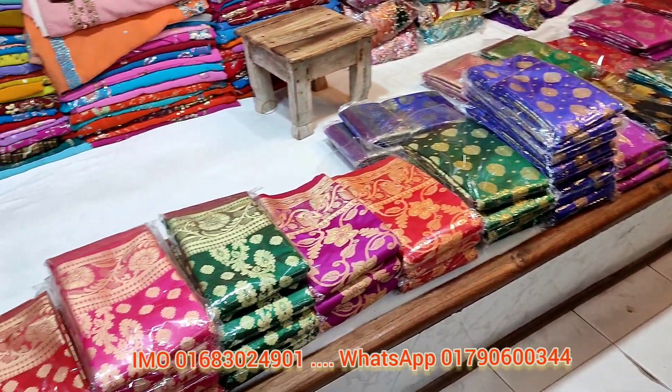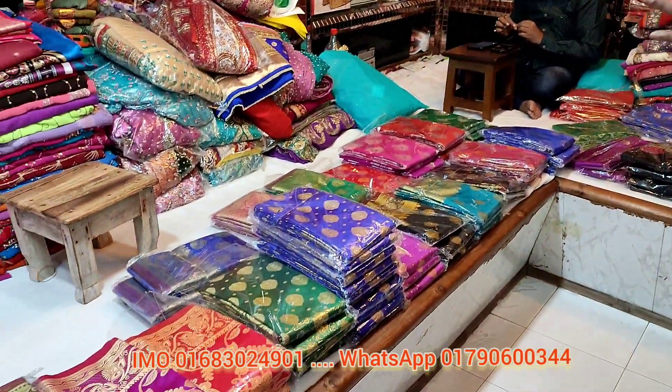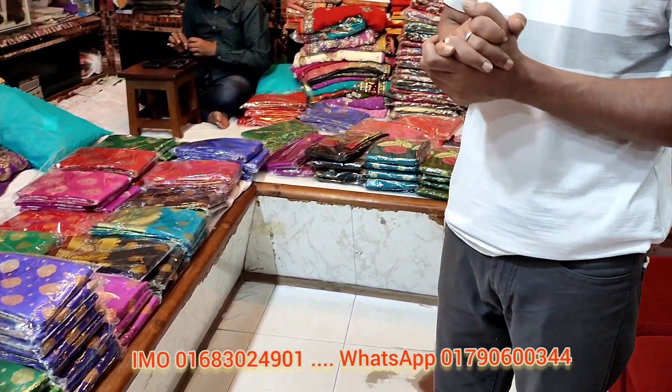We are looking for original pure silk gula. We are getting a big discount for this product. So you have a set item, and the offer is 655.